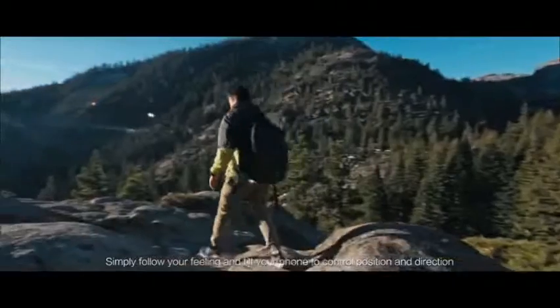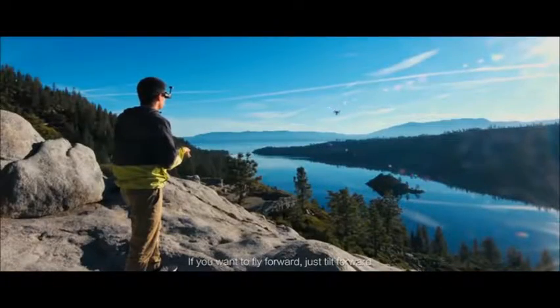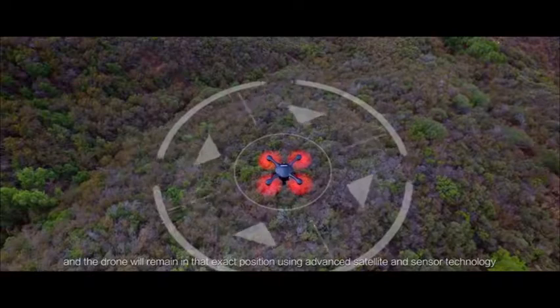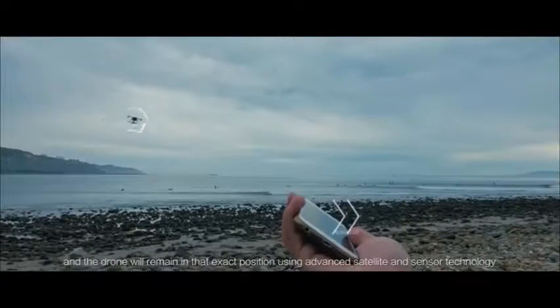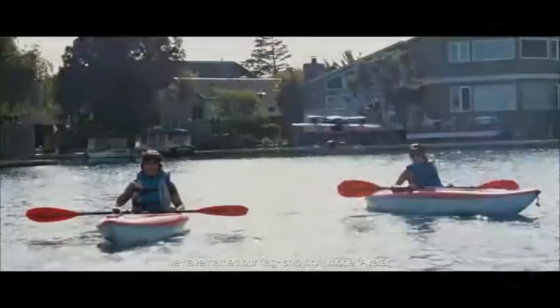Simplify your feeling and tilt your phone to control position and direction. If you want to fly forward, just tilt forward. Hold your phone flat and the drone will remain in that exact position using advanced satellite and sensor technology. For this reason, we have named our flagship flight mode Avatar.